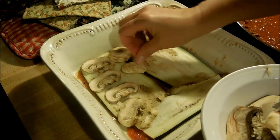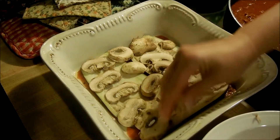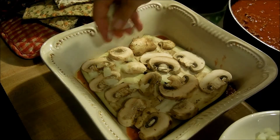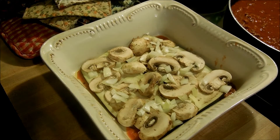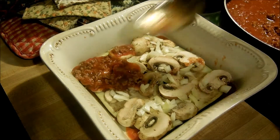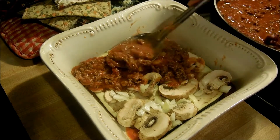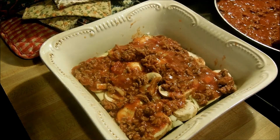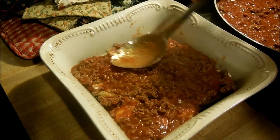I've cut my mushrooms and I'm going to add some mushroom slices on top — a nice layer of mushrooms. I've also diced my onions up, so I'm just going to sprinkle some onions on there, and then I'm going to add another layer of sauce over the top.